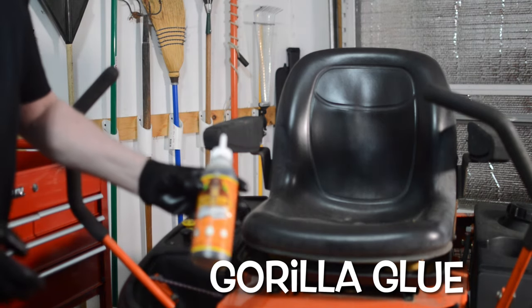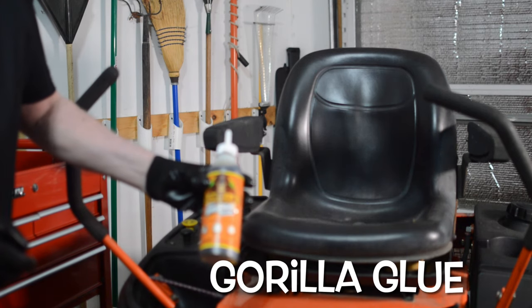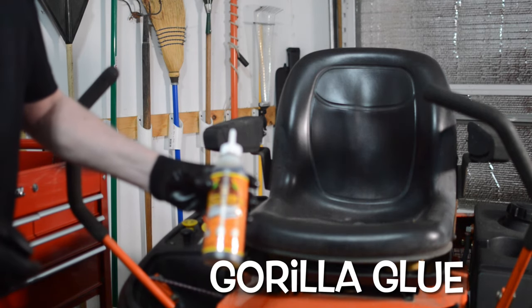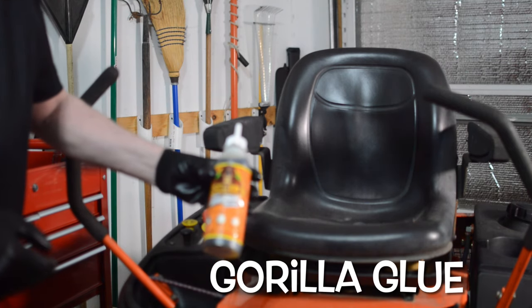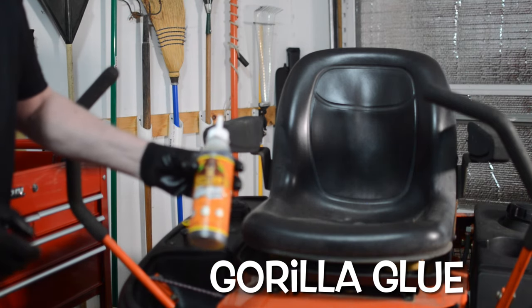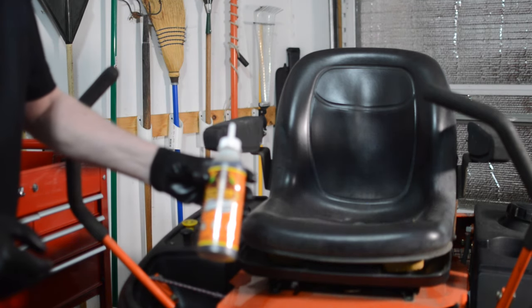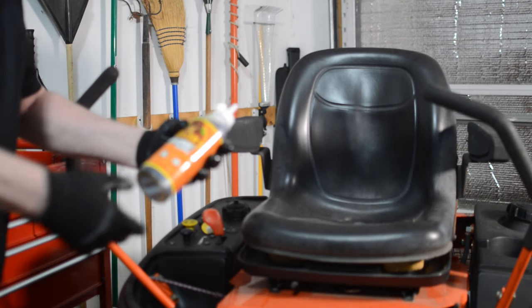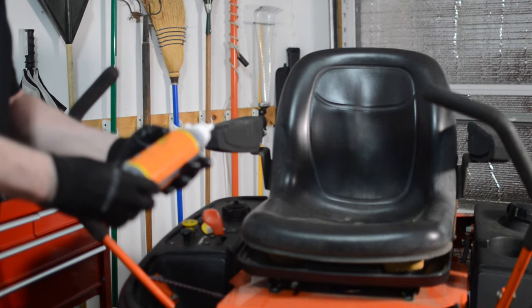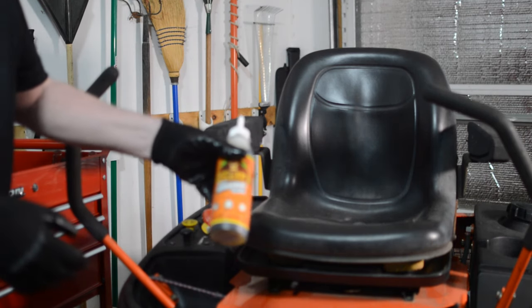We're going to be using some Gorilla Glue, and hopefully that'll work. It's supposed to bond anything — plastic, metal, or plastic and metal together. Normal Gorilla Glue you can find anywhere at your local big box store or hardware store. This was about $18 for 18 fluid ounces, so a dollar an ounce.